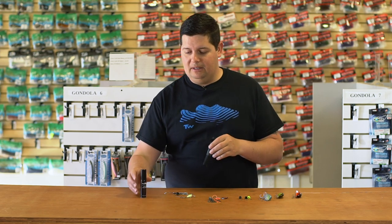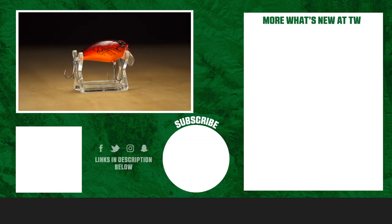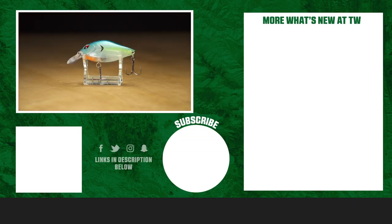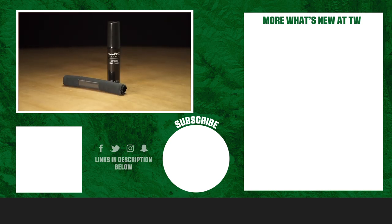Thanks for tuning in to this week's episode of What's New at Attack Warehouse. For more information or to purchase any of these today, make sure to click shop or the link in the description below. If you enjoyed this week's video, make sure to hit the like button, subscribe to our page, and let us know in the comments which one of these products you're most pumped about.